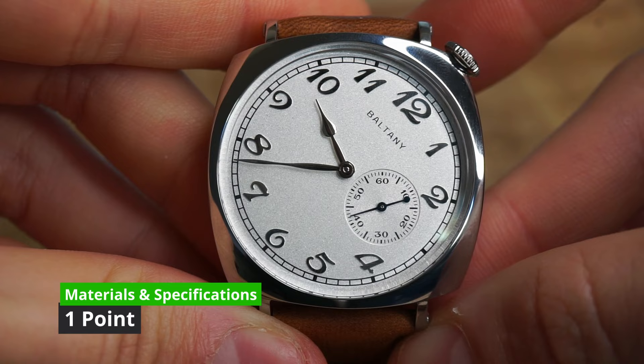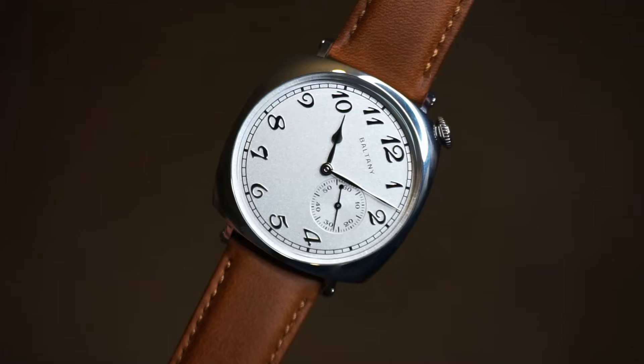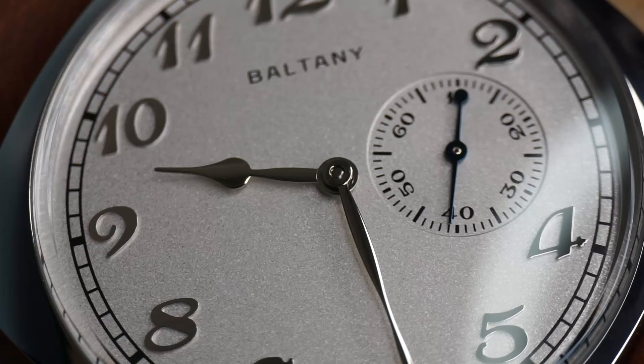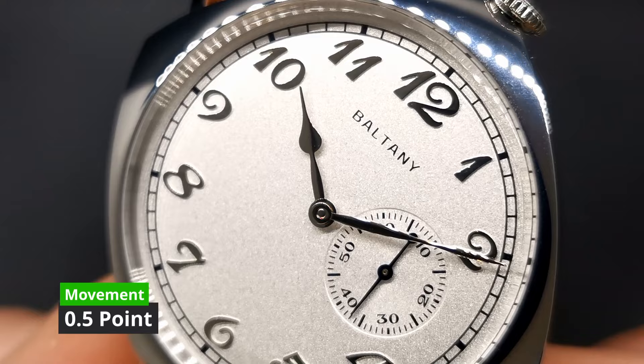The movement is where most of you will probably be put off this watch. It does feature an automatic movement — the Seagull ST1701, which beats at 21,600 vibrations per hour and has a power reserve of 40 hours. This movement does not feature hacking seconds and it is quite noisy on the wrist. I'm guessing they used this Seagull movement because it's the most affordable small seconds module. I don't hate it, it's just alright. It would be nice to have hacking seconds and a quieter movement though.